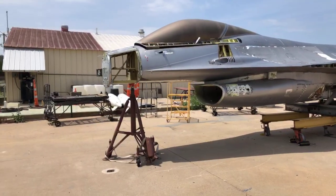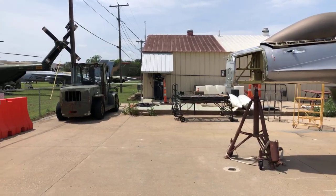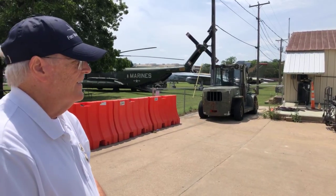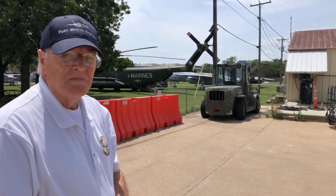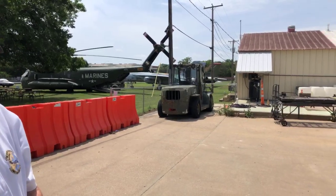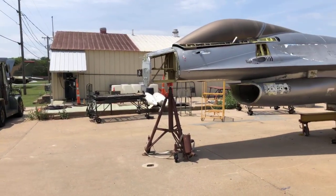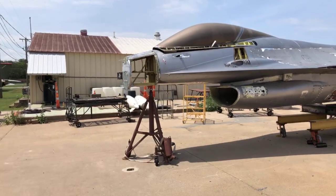I have Bill Morris with us today and he's going to give us some of his thoughts on the update on the airplane so far. And then Gary Goff is also here and he's going to talk about fighting the airplane. Bill, why don't you tell people what we've been up to the last bit of time here.